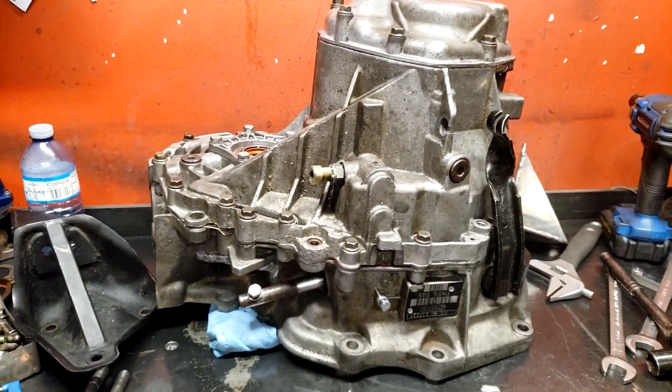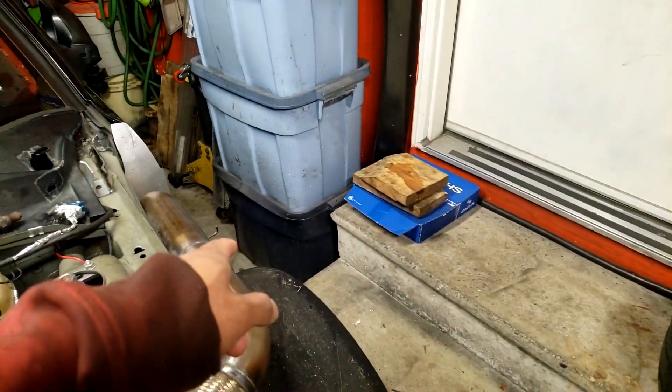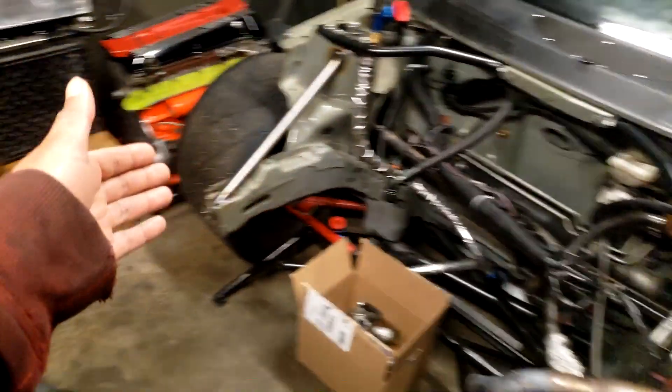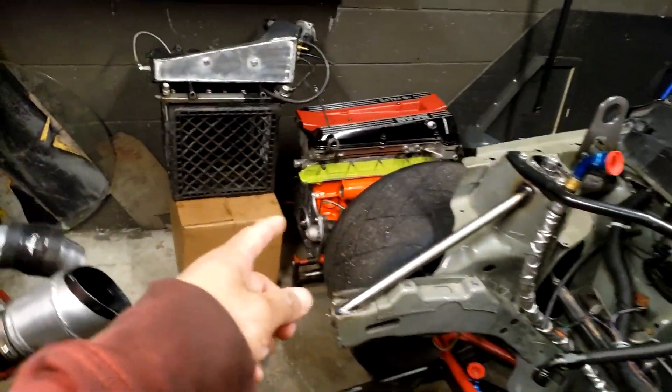So this is the transmission - it was just sitting on the floor over there. And this is the car. I had it outside when I was working on the motor, but the motor's over there and that's ready to go in.